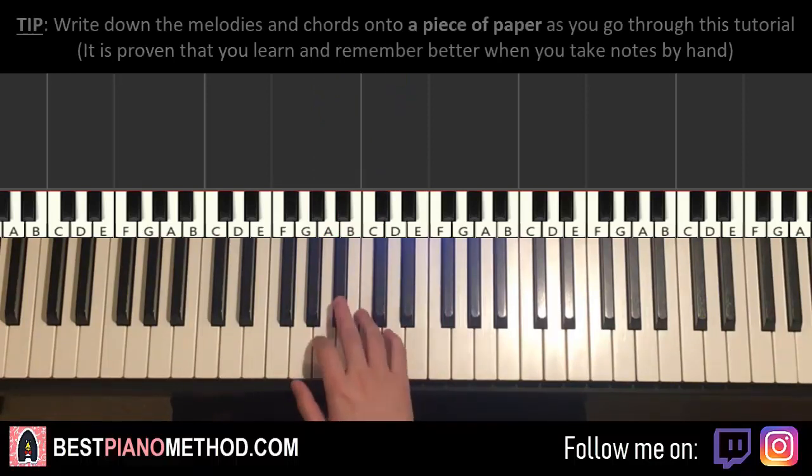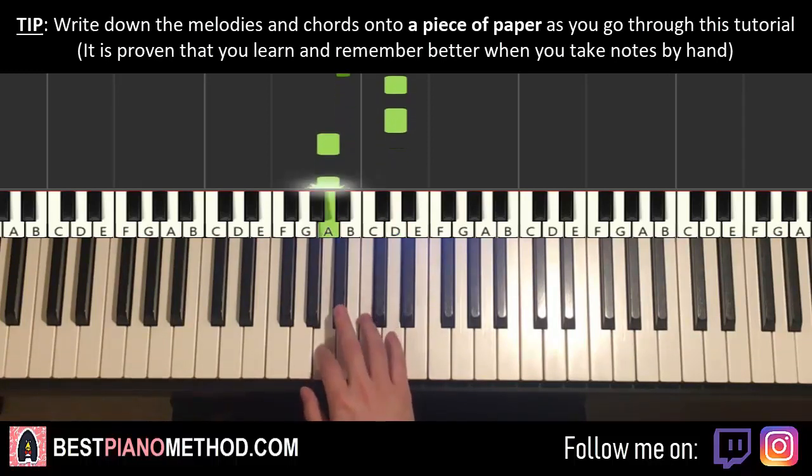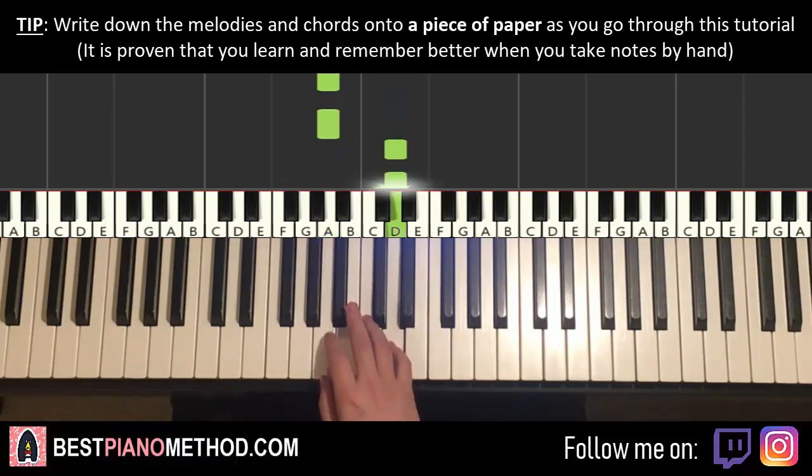Let's do it again. It goes: B flat, B flat, B flat, D, D, A, A, A, D, D — that's it for the right hand.